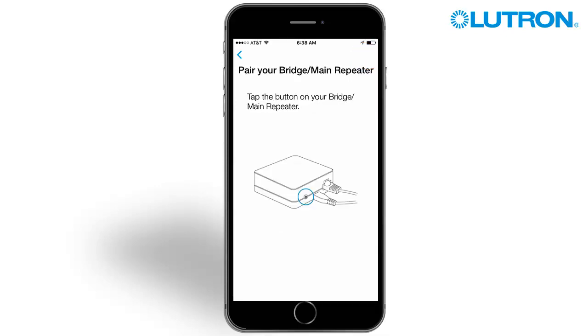Tap the button on the back of the main repeater. Note: if the app discovers more than one main repeater or bridge on the network, it will prompt you to select the desired one.